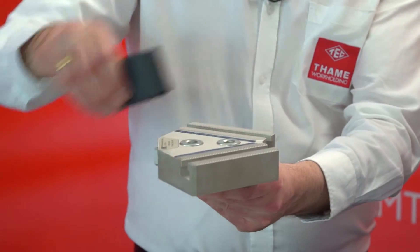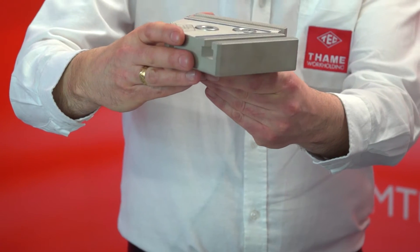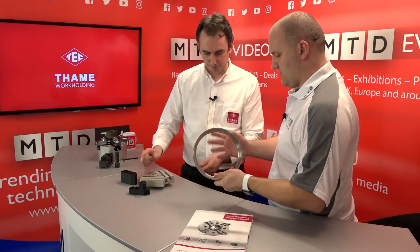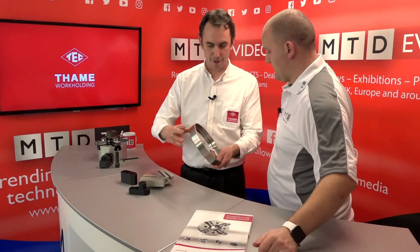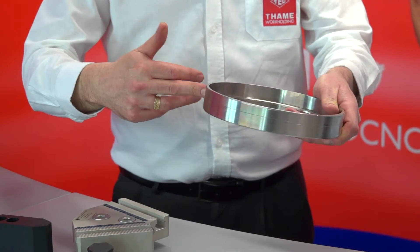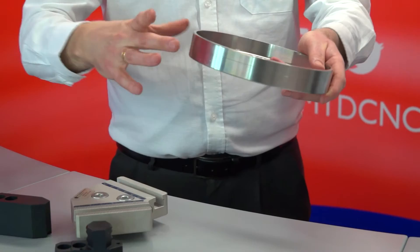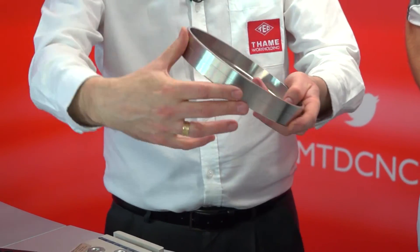You've now got six jaw positions rather than three, and the whole fixture rocks. So with this component here, it means we get more grip. That's exactly right — and less distortion. For a thin-ringed component like this, typically with a three-jaw chuck you'd get a trilobian effect where the jaws come in and squash the part. By putting six jaws around there, you reduce that effect and now have six points of clamping.